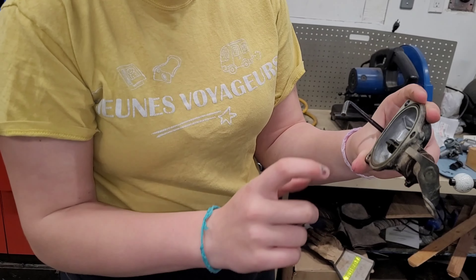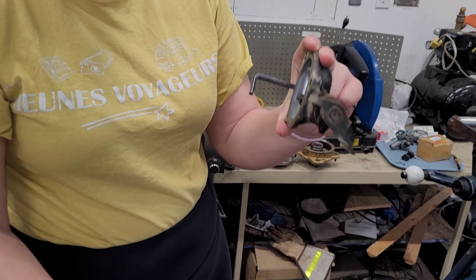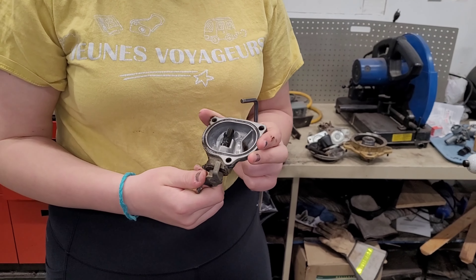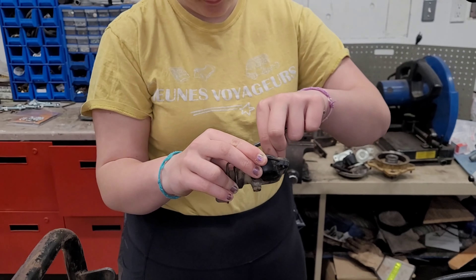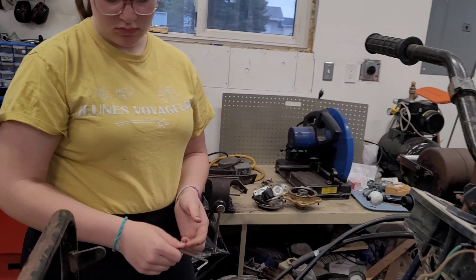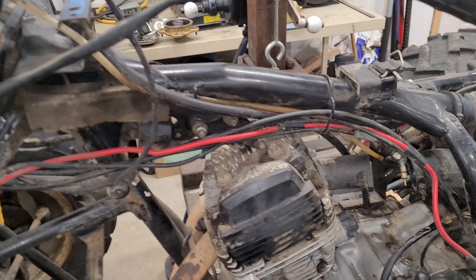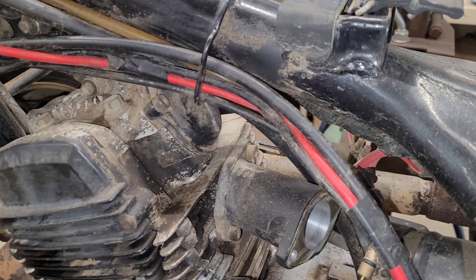Do you know what that bar is with the little lever connected to it? That is a decompressor. When you want to start the engine using the recoil, if you flip that over you can do one full rotation with less effort — it just opens up the exhaust valve just a little bit to help you start it. So let's get the intake valve cover off and continue with the whole process.